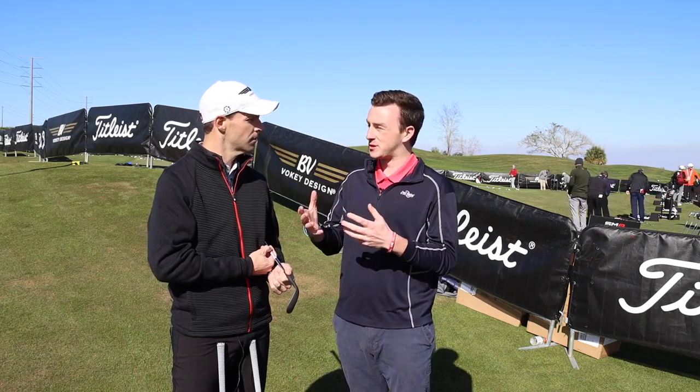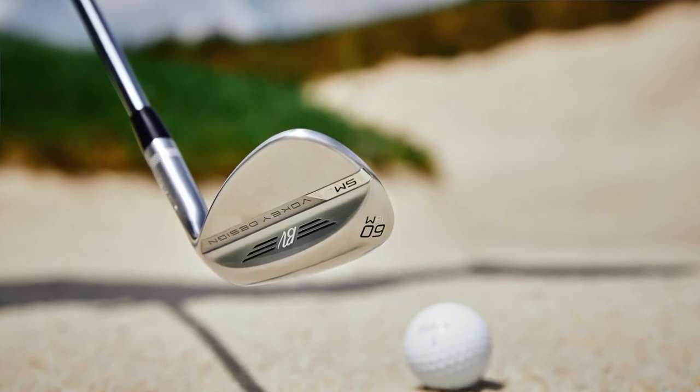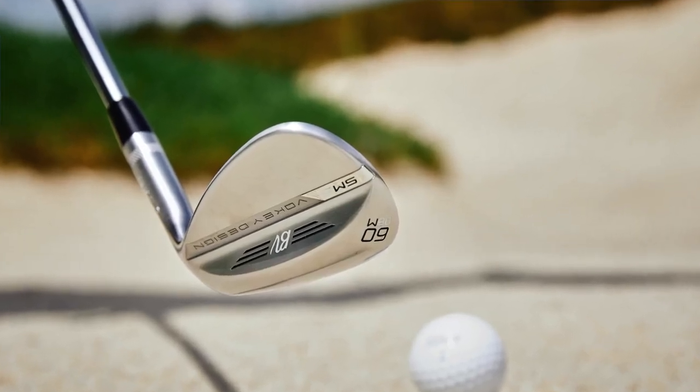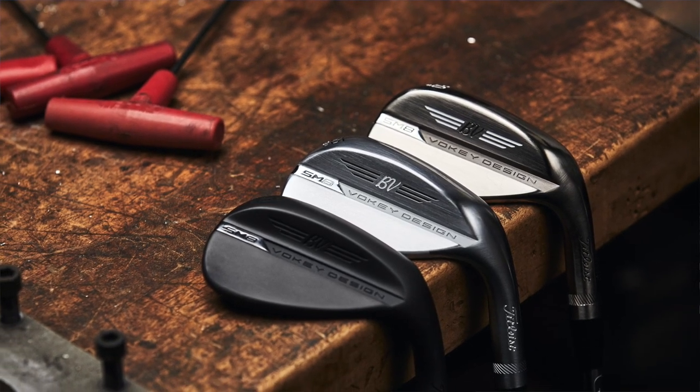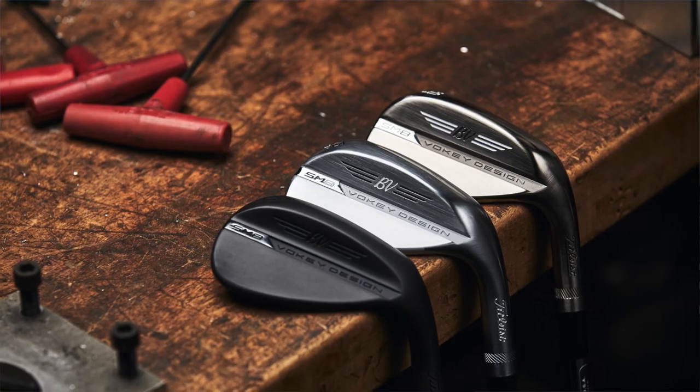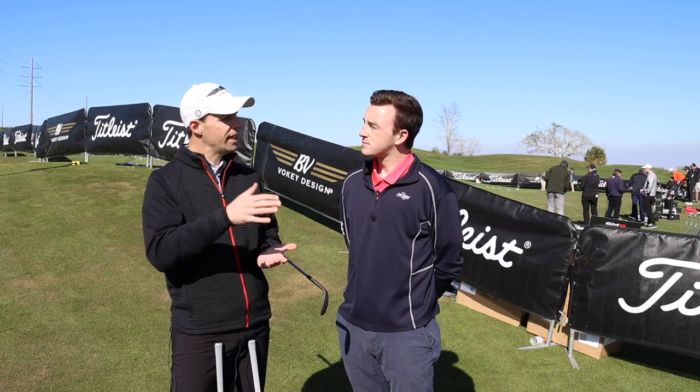Another example would be Jordan Spieth. He's playing completely different grind options that Justin Thomas does not have in his bag. So you're talking about two world-class wedge players. Jordan has a very different setup. Where their wedge setups are the same are actually in the low lofts — Jordan also plays a Vokey pitching wedge at 46 degrees and the 52-degree Vokey. Where he differs from Justin's setup is he plays lower bounce in his sand and lob wedge.